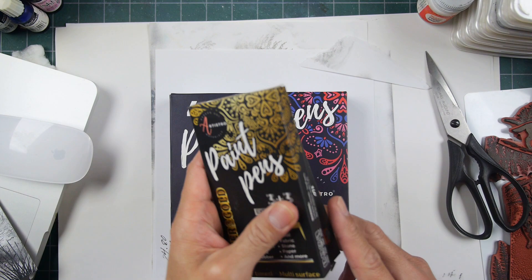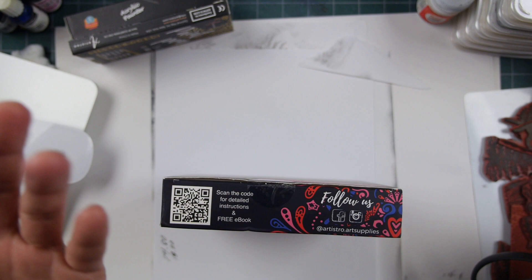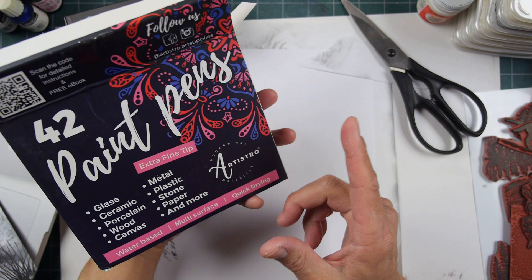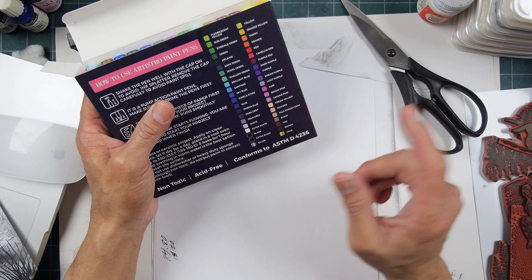I could be wrong, but the barrels and the caps are all the same, and I just know that those molds are very expensive to make for whatever molding types of manufacturing needs to take place. So these are 42 paint pens — well, 42 paint pens total, with an extra white and an extra black in here, so that's 40 colors total, including the silver and gold.